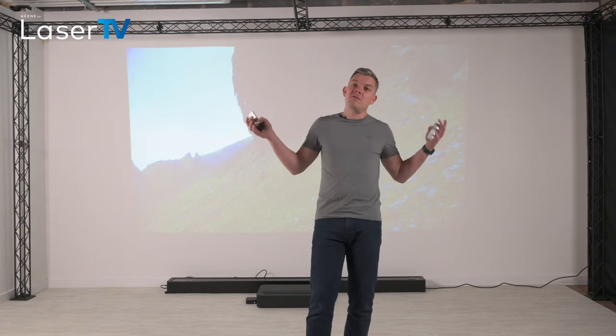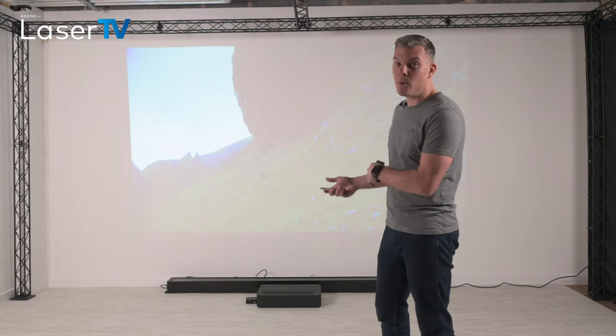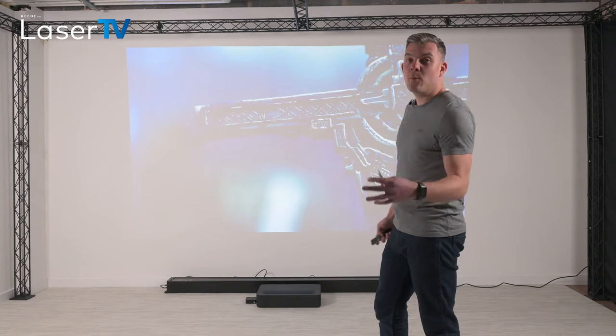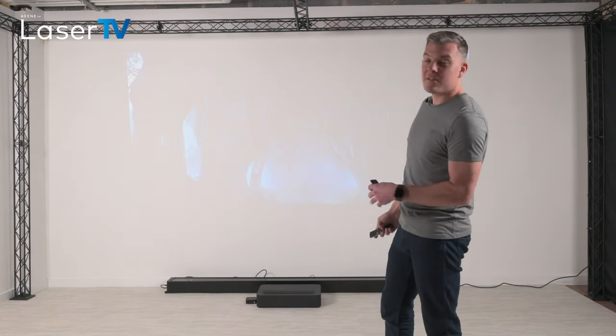So this is what it'd be like during the day with the curtains open. As you can see, if you just project onto a white wall without the screen, the image is very washed out. The blacks aren't really black and the colors are hard to see.